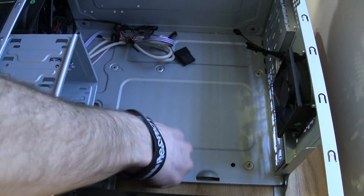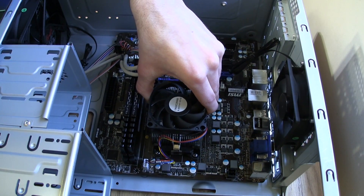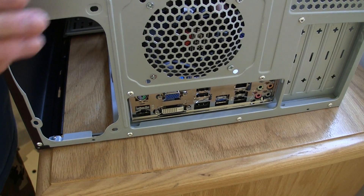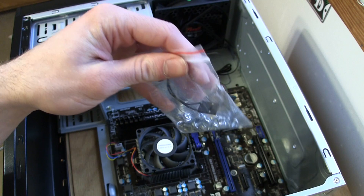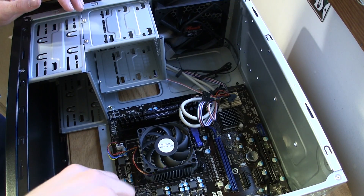Then screw in the motherboard standoff screws — you don't have to put them all in, but I did. Now carefully place the motherboard in your computer case, aligning it with the screws you just put in. Also make sure that all the ports align correctly in the back. Then go back to the screw bag and find the screws to secure the motherboard to the case.